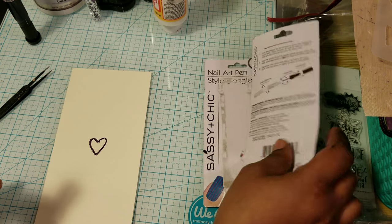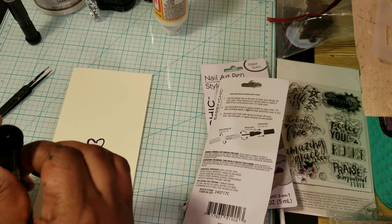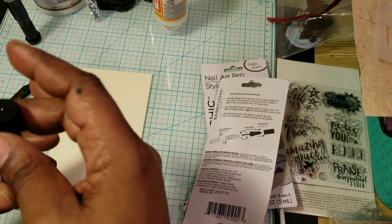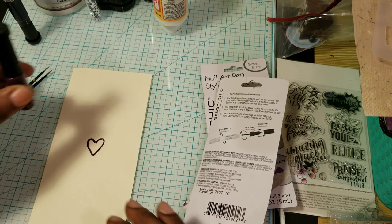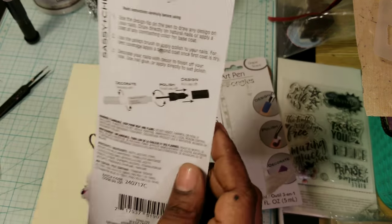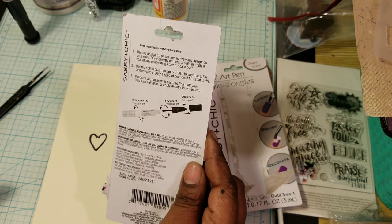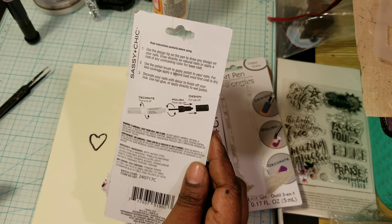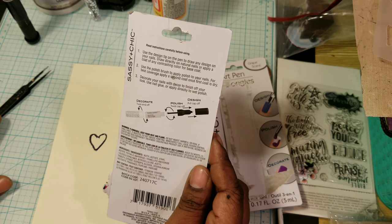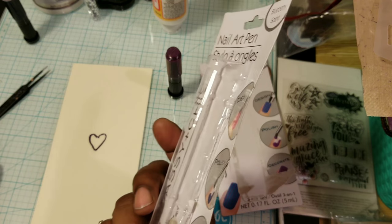It says: once you do that, twist the cap off, and then polish. But why would you polish over the design? I don't get that — that's not making any sense to me. Let me see, maybe I'm missing something. Cause once you make the design, use the polish brush to apply polish to your nails. Maybe it's one or the other.